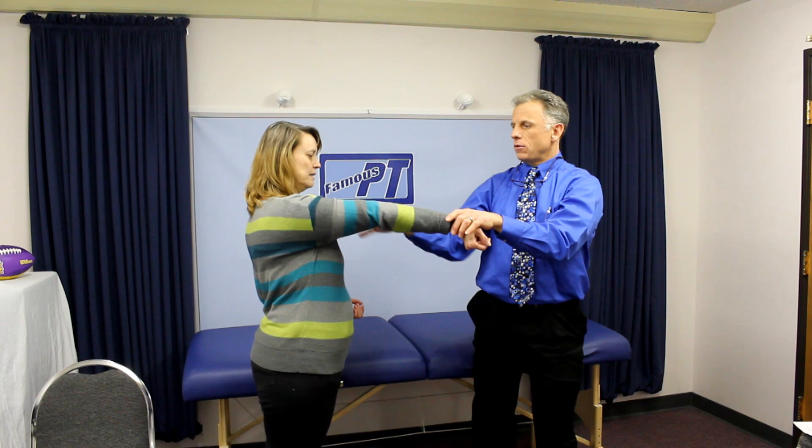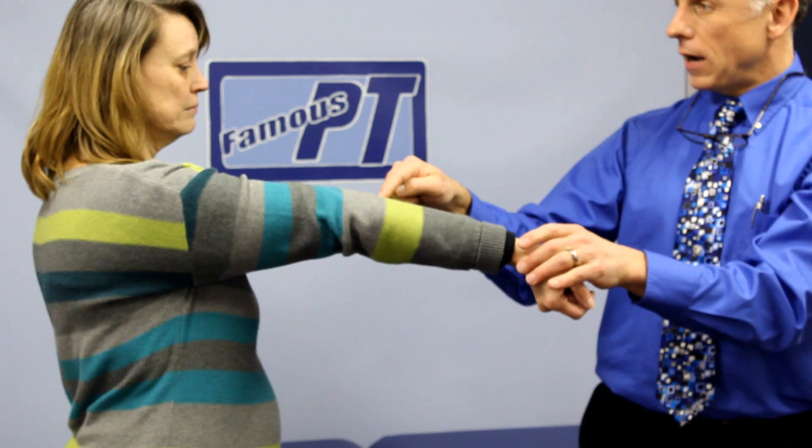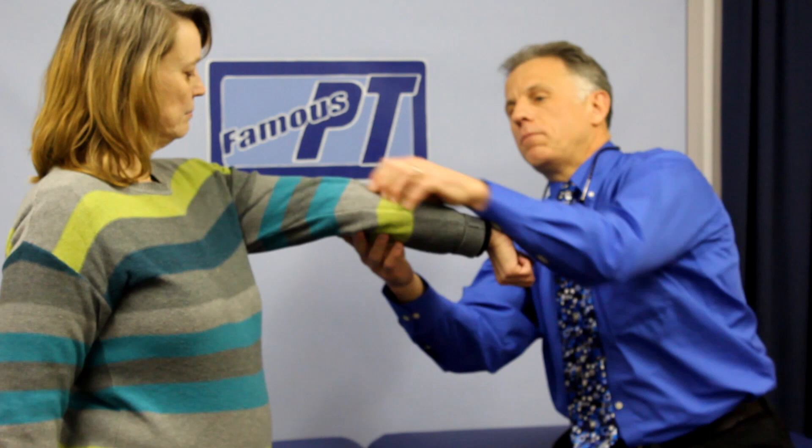The next one is the elbow. Go out with your elbow and keep it straight. If you go farther than straight — she's hyperextending more than 10 degrees — we are therapists and we can measure without using a goniometer. We got another point here. Let's check the other one. You can see it's actually bending in the opposite direction. So she's got four points so far.